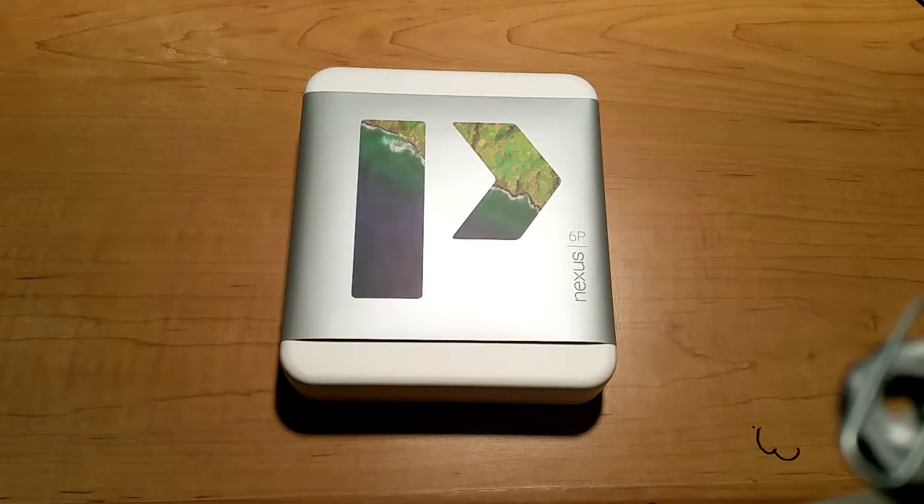Some of you might be asking why I would bother getting a Nexus 6P now when the Pixel — the next incarnation of the Nexus lineup that Google is rebranding to — is set to come out soon. Well, there are two reasons. Number one, all the telephone companies here in Canada right now basically have the Nexus 6P on sale. You can basically get it for zero dollars on a two-year plan.